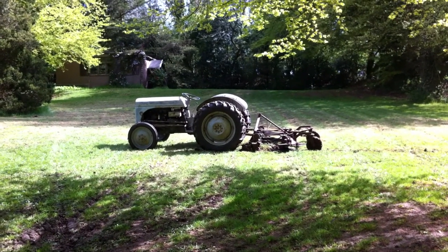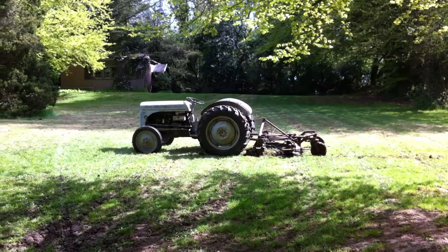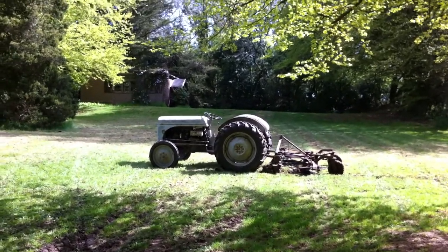Here's a quick tour around the Ferguson Tractor, which I've just got out this morning down in Bristol.